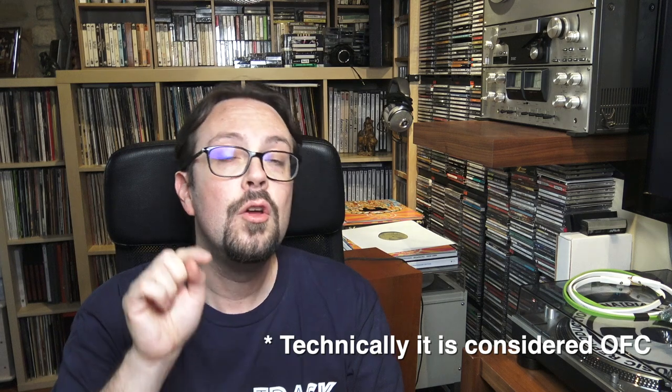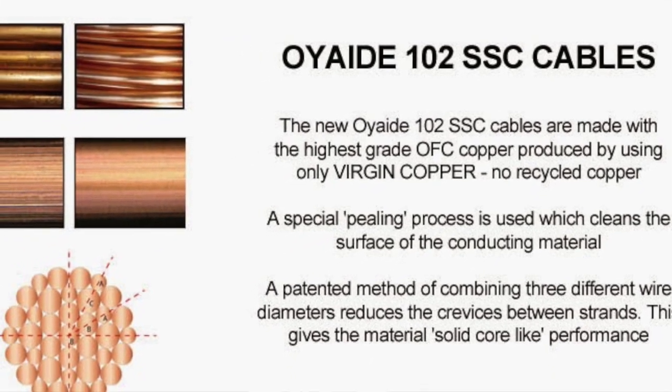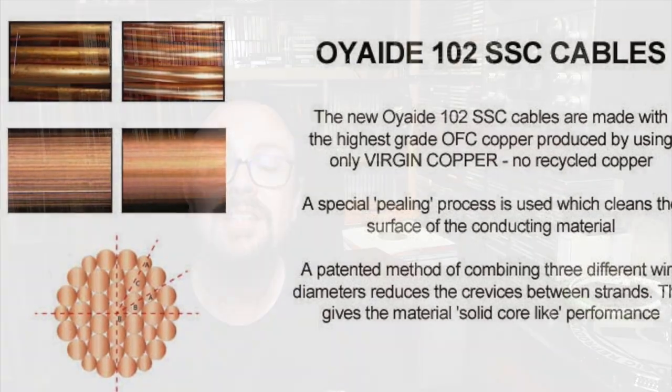Here, finally, we have OCC copper — specifically the monocrystal type of copper invented by Oyaide, because OCC copper is becoming very rare and difficult to produce. So they decided to do their own. Even the TUNAMI, their top cables in the hi-fi section of Oyaide, use this type. It's called the 102 SSC type of conductor, and it's very, very good. So I highly suggest this for the mid-range.